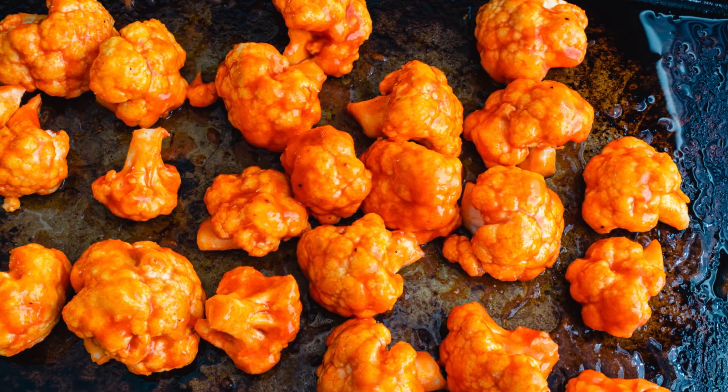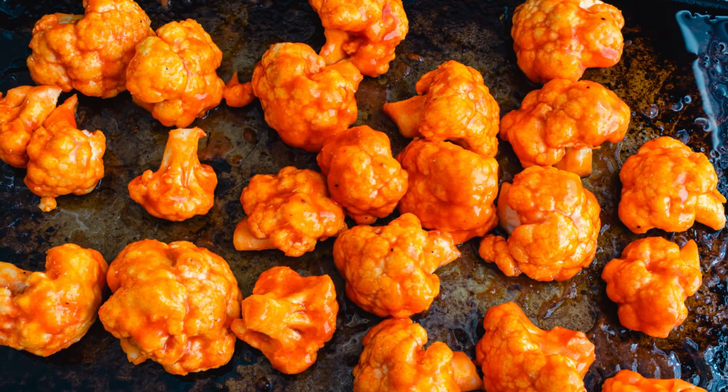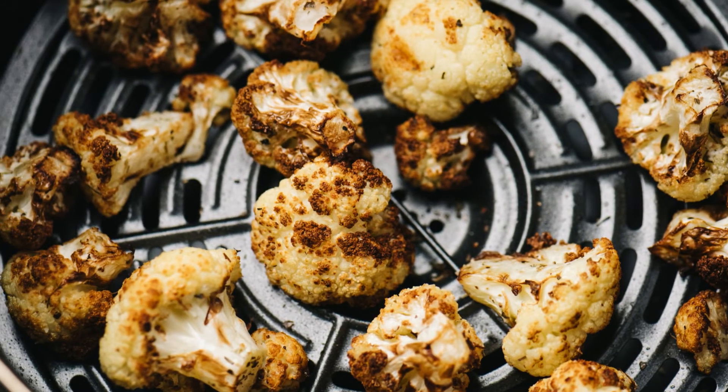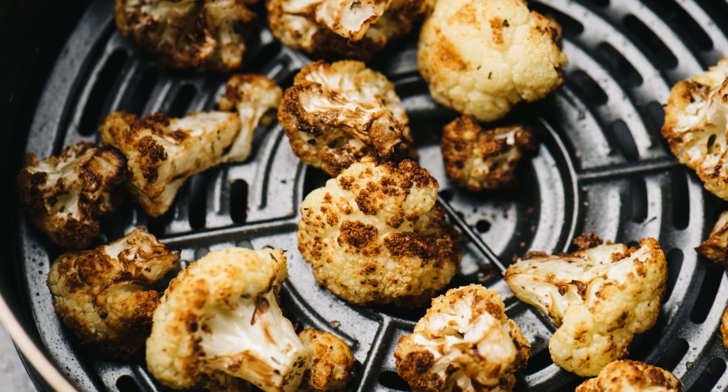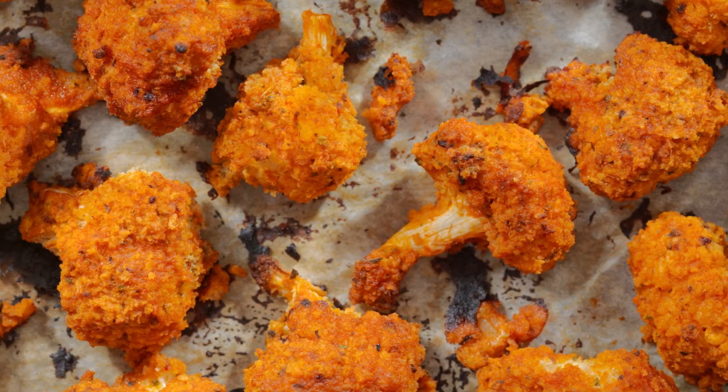Once seasoned, place the cauliflower in the air fryer basket in a single layer, avoiding overcrowding so the florets can crisp up nicely. Cook for 12 to 15 minutes, shaking the basket halfway through to ensure even cooking. When they're golden brown and crispy on the edges, your cauliflower is ready.